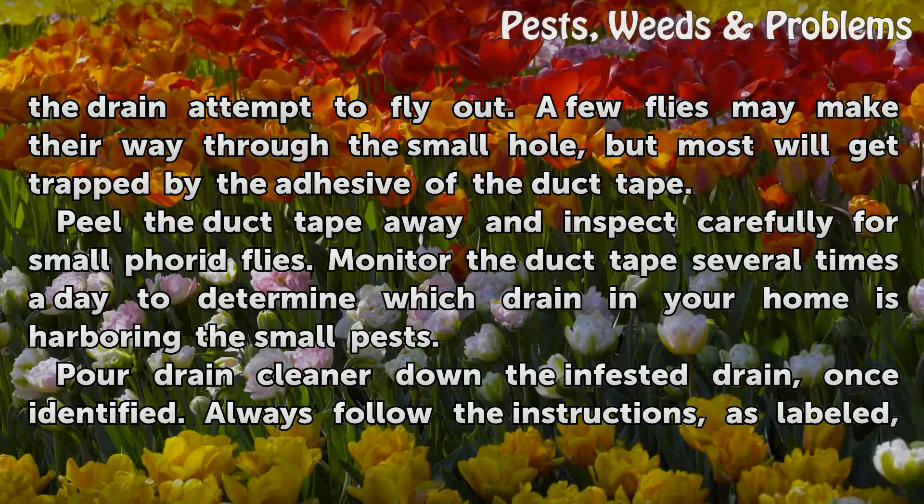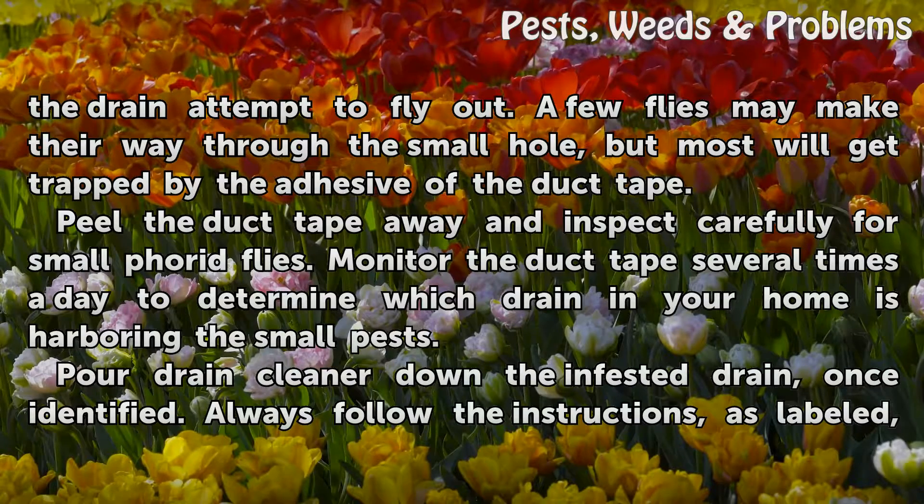Peel the duct tape away and inspect carefully for small phorid flies. Monitor the duct tape several times a day to determine which drain in your home is harboring the small pests.